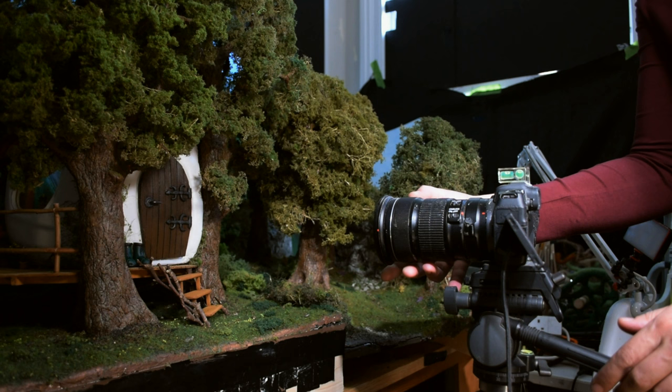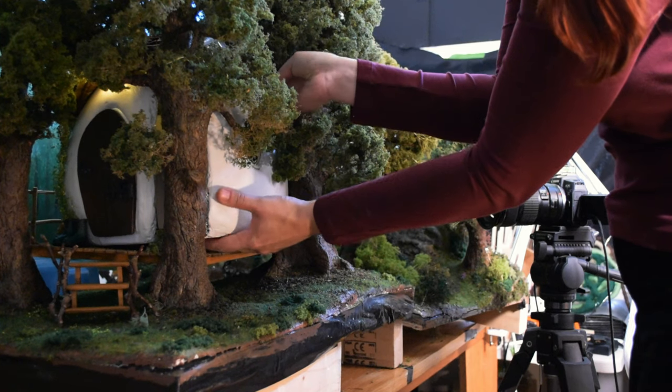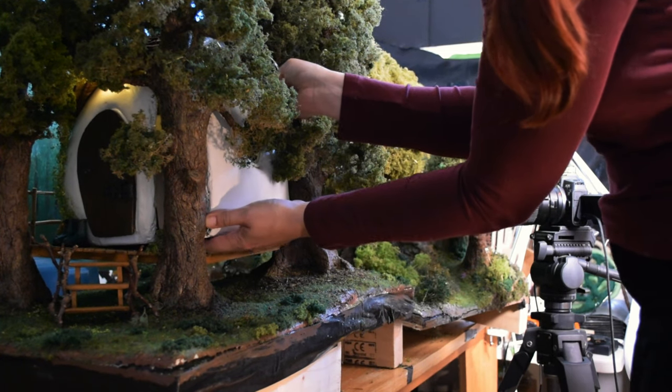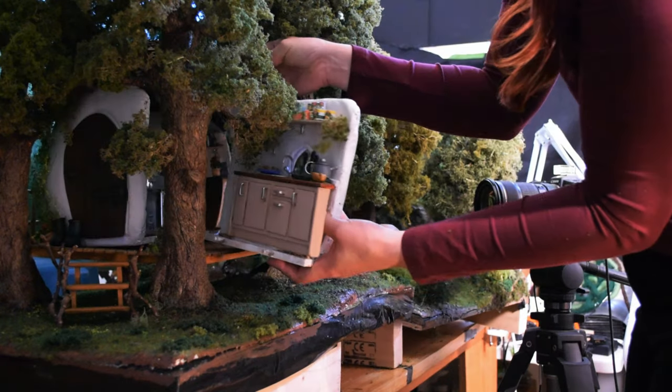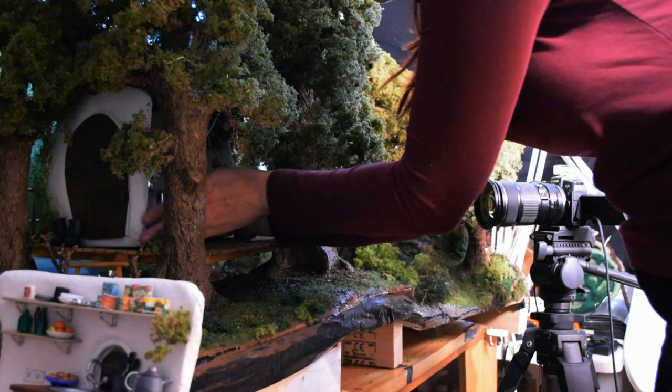Once I was done with all the outside pictures I decided to tackle the interior. For that I removed the back of the set — and if you've seen my tutorial you know that I've designed and built this whole set in two different components. So I very carefully and gently remove the back.